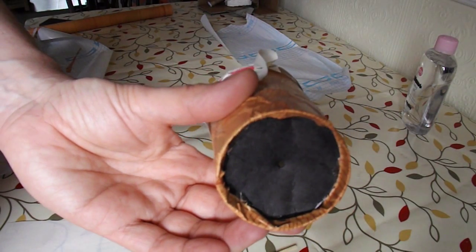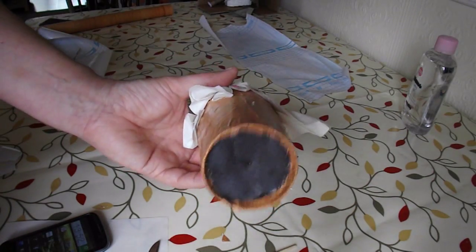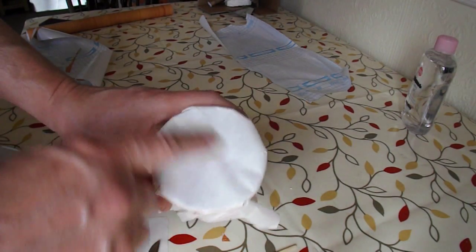Now we need something bright to point it at and see if we get a picture. We've tried it with the sun and can't really see anything, so we'll try it with the baby oil on it.